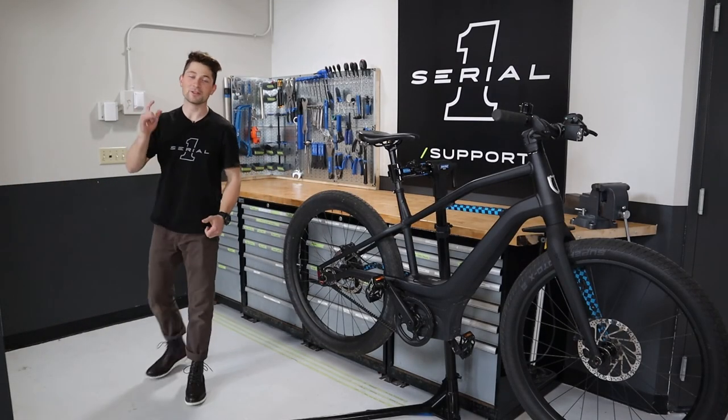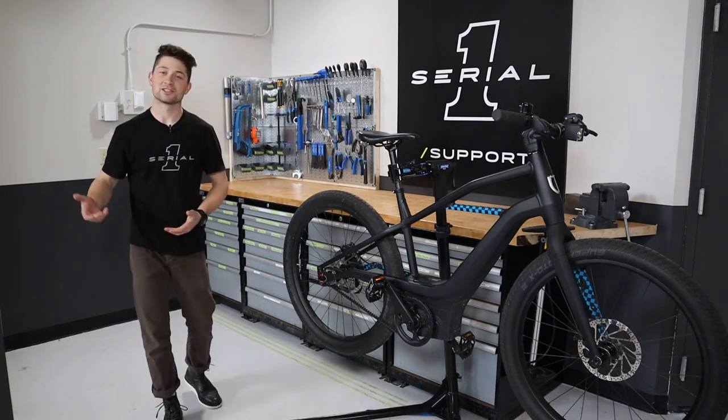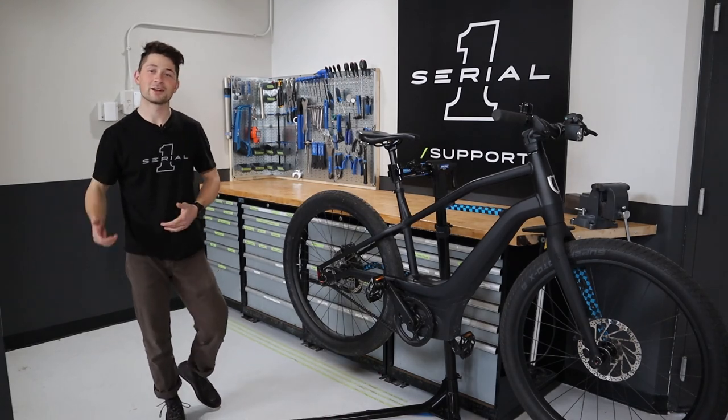Alright guys, I hope you had fun learning about the Mosh City Bros remote display today. If you have any other questions you can check out our other content. Otherwise have fun riding out there and stay safe.